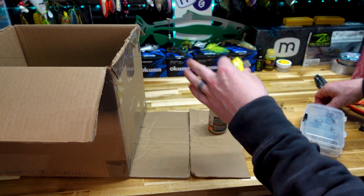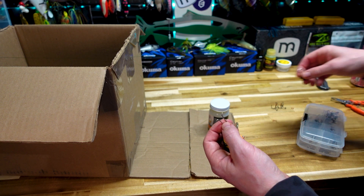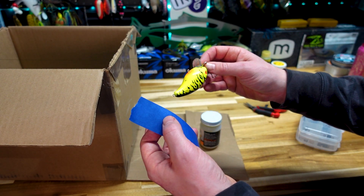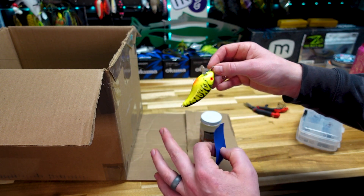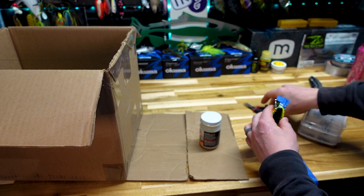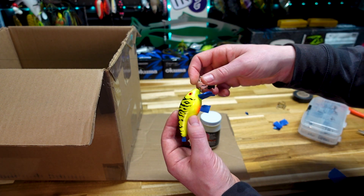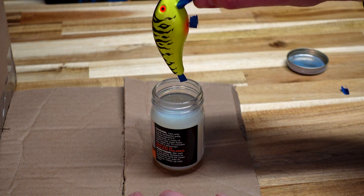Before we crack that open and do the dip, we need a way to hang the bait. You can use a paper clip — I'm going to use the most intense clip for papers you can buy. This took Jeff and I like five minutes to figure out but it's going to work great. Before we do the dip, we're going to take some painter's tape — masking tape — and cover both of the tie points, and cover the lip, just to make sure we don't get any hard sealant on there.